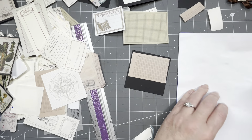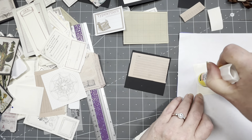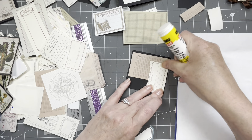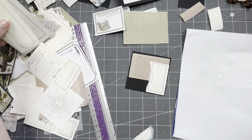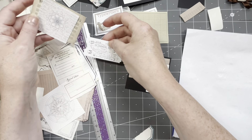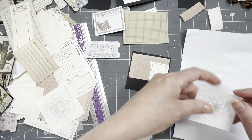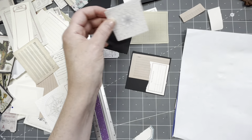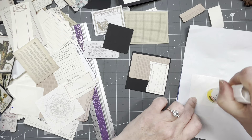For focal points I might take out some aliexpress washi stickers or washi tapes. There are so many pretty ones. Oh my gosh — I'm so happy that I'm finally using this stuff up.